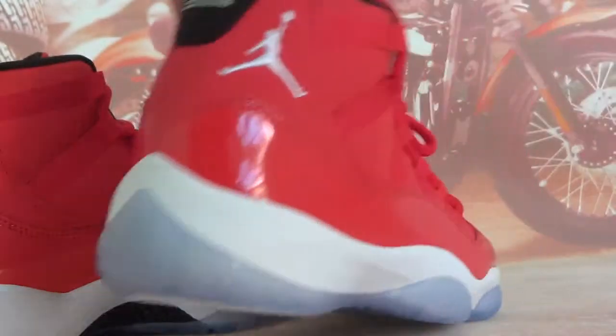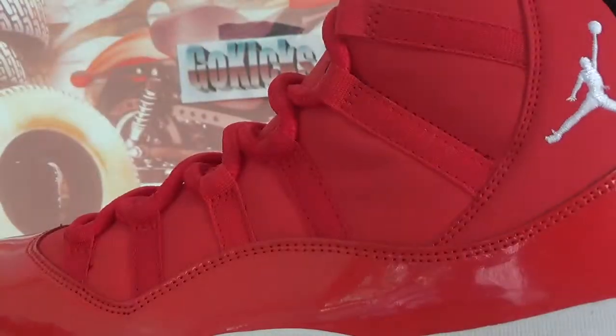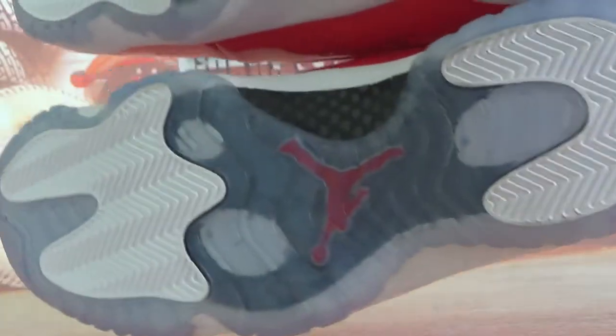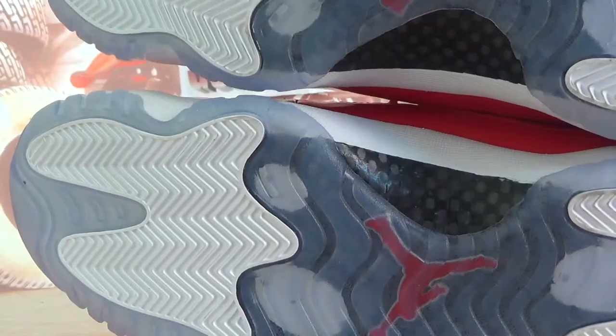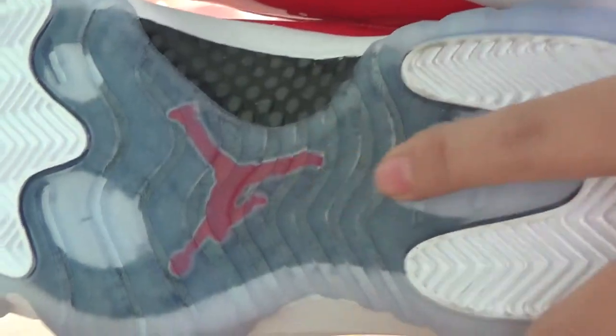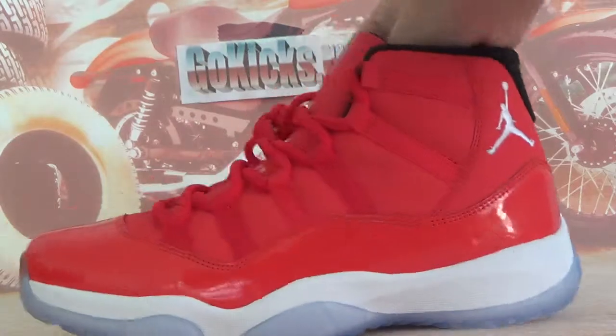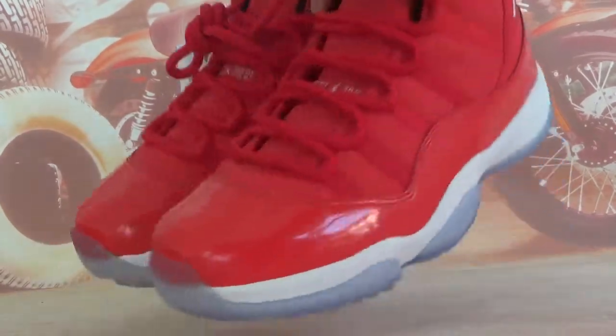And check the bottom. We got ice blue outside insole, outside bottom and some white bottom here. Very good quality, and the red branding.